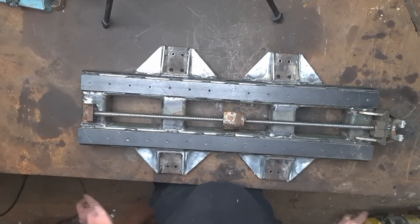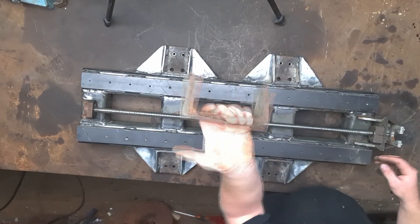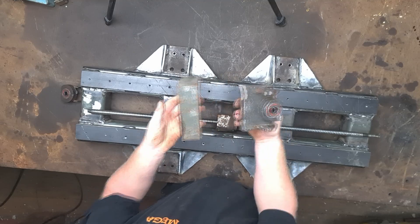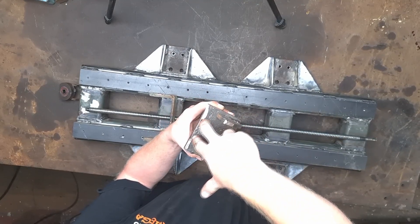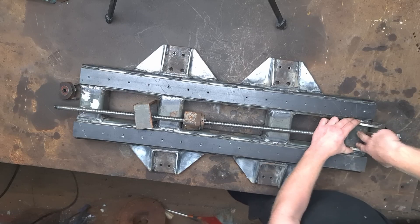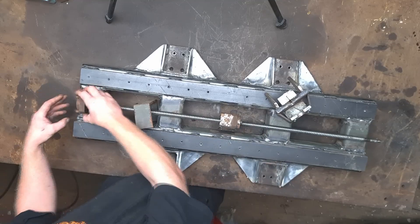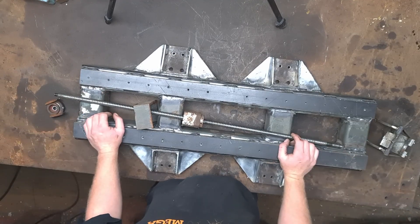I'm going to be mounting the ball screw today, so I'm going to make some brackets. I'll use a bit of old channel — cut a section out, weld that in, drill some holes, and tap holes into there. I'll drill a couple of holes and tap a couple of holes into the back so I can do two bolts here and two bolts in the back — that'll hold it on nice and strong. On this end, I'll pretty much do the same thing: put a piece in the middle, work out where it needs to go, and tap a couple of holes in there. That's the plan — I guess we'll get to it.